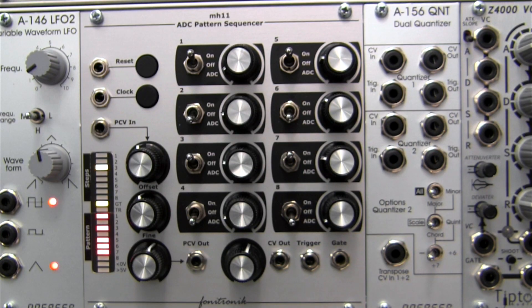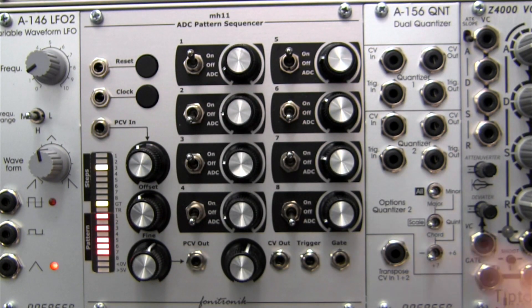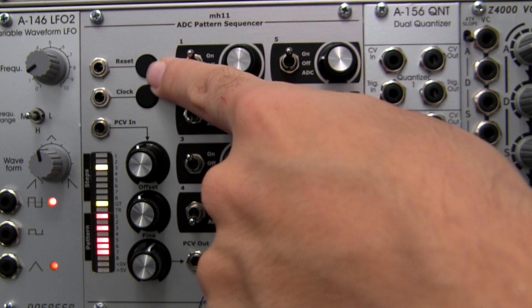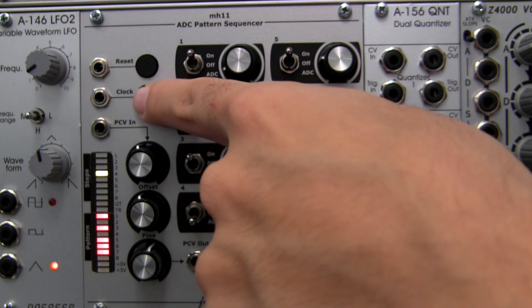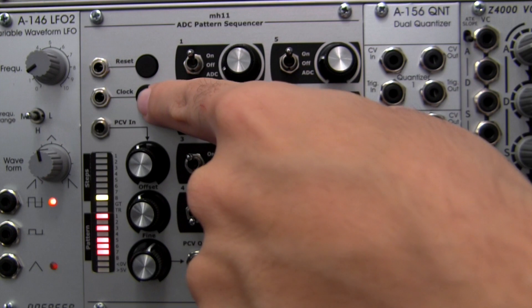Finally, over on the top left are two push buttons. The top one labeled reset is to reset your sequence to step one. To advance your sequence, you can push the clock button, which will move you step by step when you're programming a melody or a bass line.